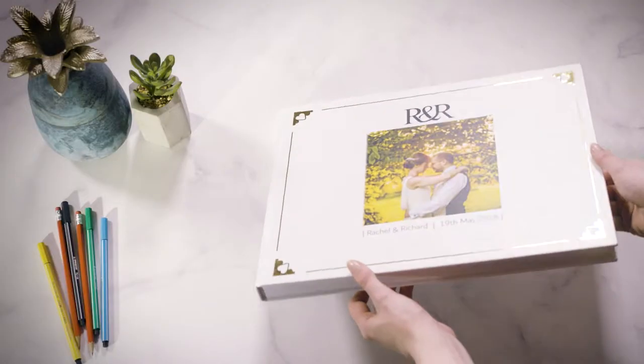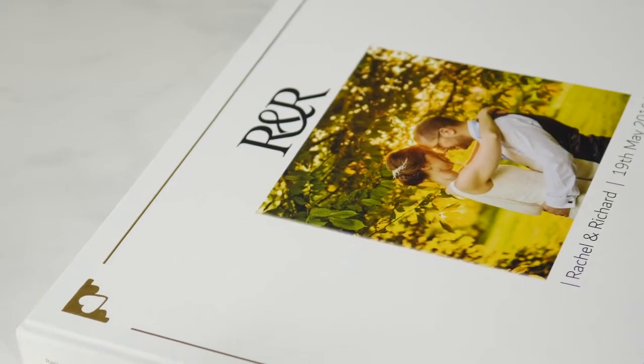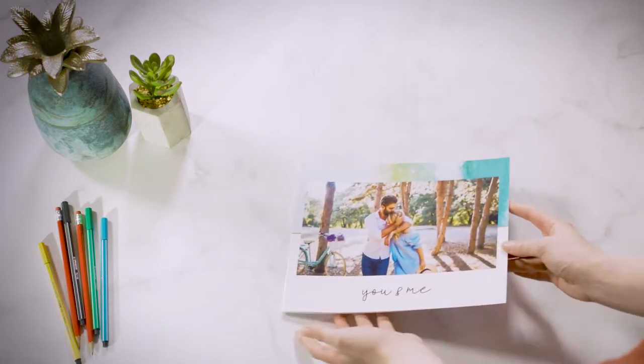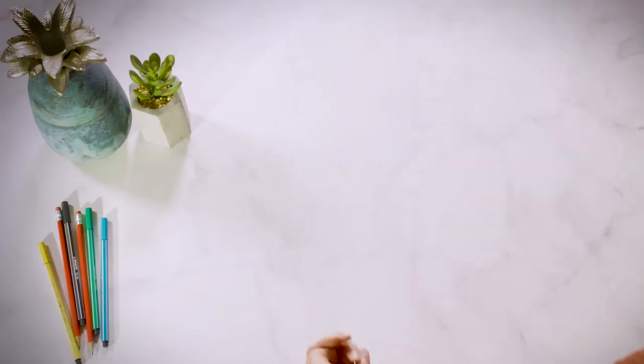You also have the option to add gold, silver, or gloss highlights to hardcover books, giving your design that extra shine. Our soft cover books are lightweight and flexible yet still durable, with a cover similar to a children's book.